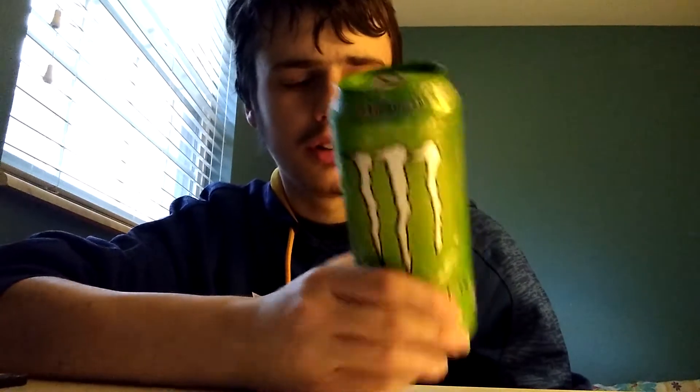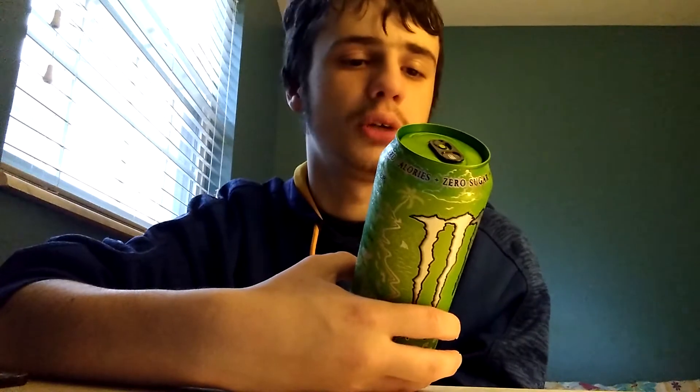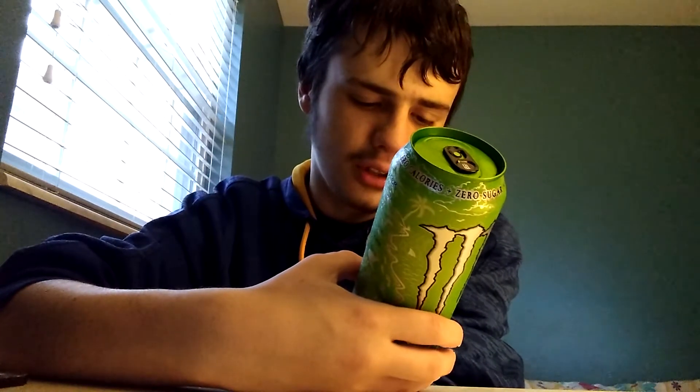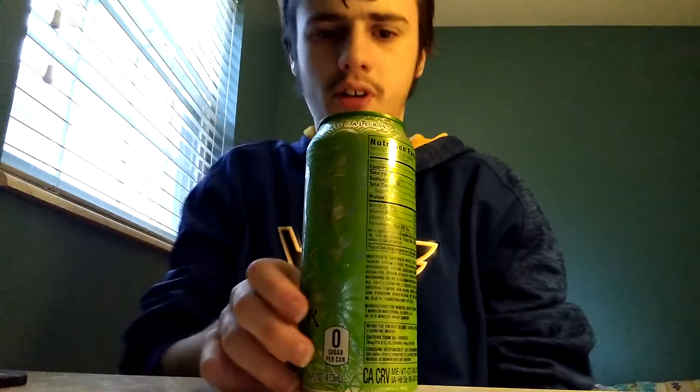It says Monster Ultra Paradise — pure, crisp, and vibrating island flavors. So, nutrition facts: this is of course sugar-free, basically diet, zero calories, zero grams full fat, does have one gram of total carb, zero sugar, zero protein, and 140 milligrams of caffeine per can. Let's open it up and try it out.